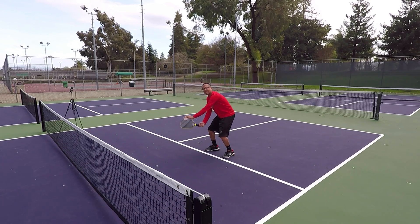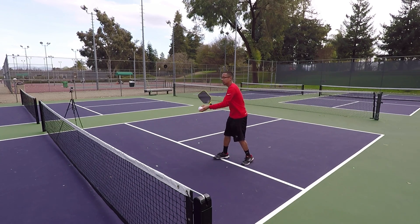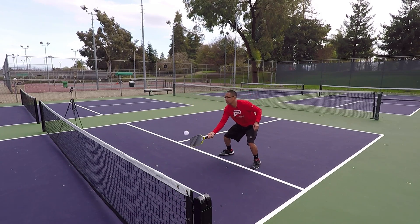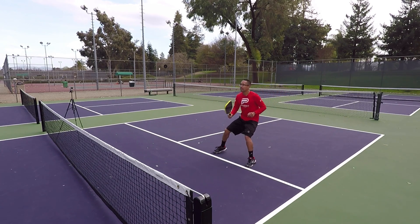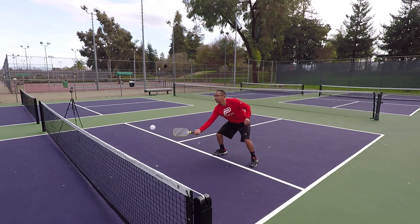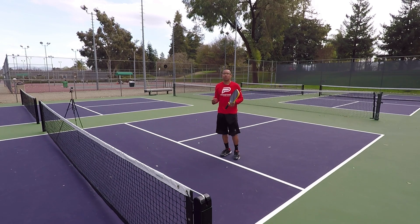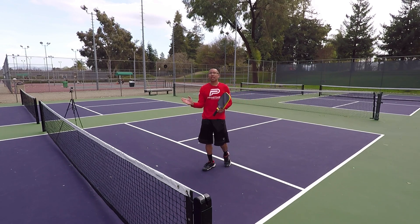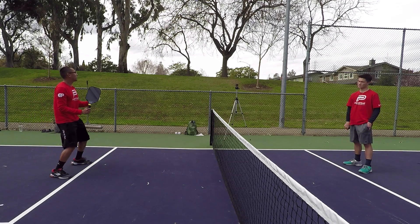So if I misjudge that ball, I just take a step back, hit it in front of me with my contact point out in front, and I hit a good unattackable dink so that I can come back up. We're not going to judge every single ball perfectly where it's going to land, but if I'm a little late, I want to take that step back, come in, and I'm back up at the net.